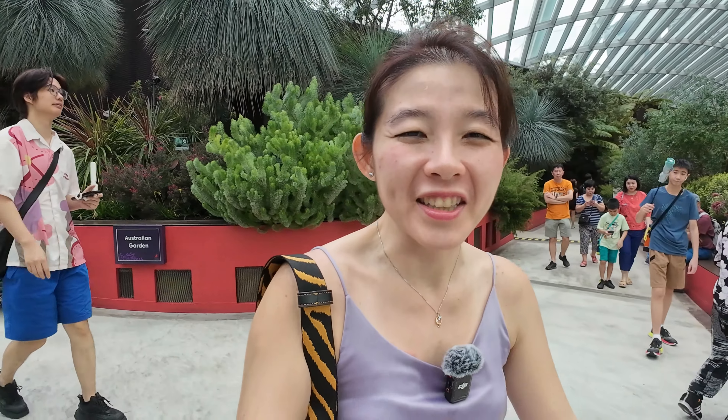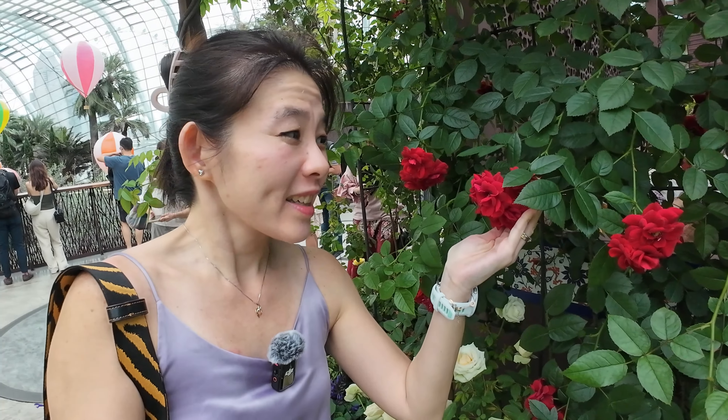Apparently today is the second last day of the Rose Romance, so luckily we had the idea to come. Usually I come very early but we were traveling and stuff. Last chance to admire the beautiful roses — they're all fully bloomed, just maybe going to die soon. But I love the balloons — oh my god, there are hot air balloons, so cute and pretty!